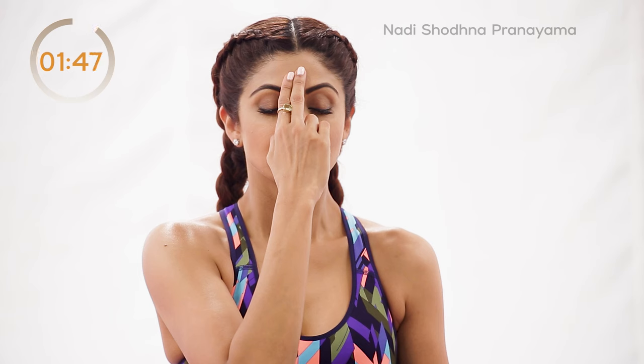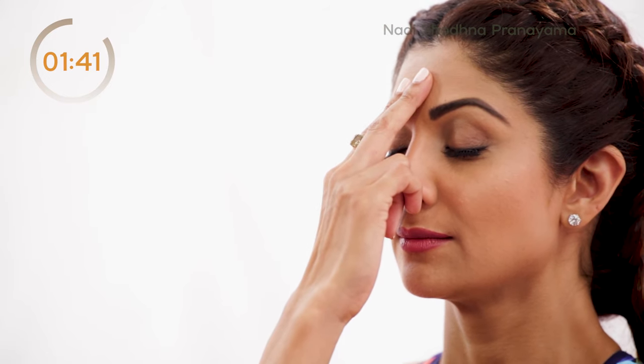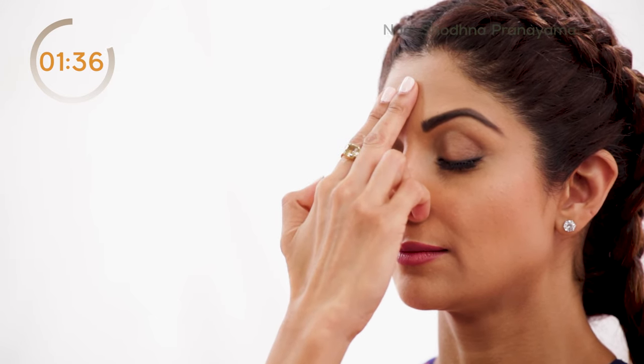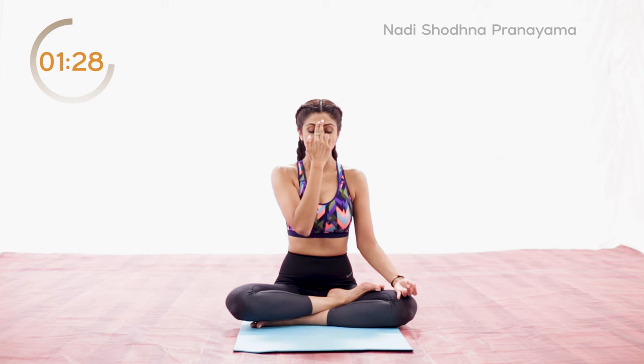Close the right nostril with the thumb and breathe in through the left nostril. Do not strain. Close the left nostril with the ring finger. Release the pressure of the thumb on the right nostril — the time for inhalation and exhalation should be equal. Inhale through the right nostril, keeping the same count. At the end of inhalation, close the right nostril, open the left nostril and exhale through the left nostril.